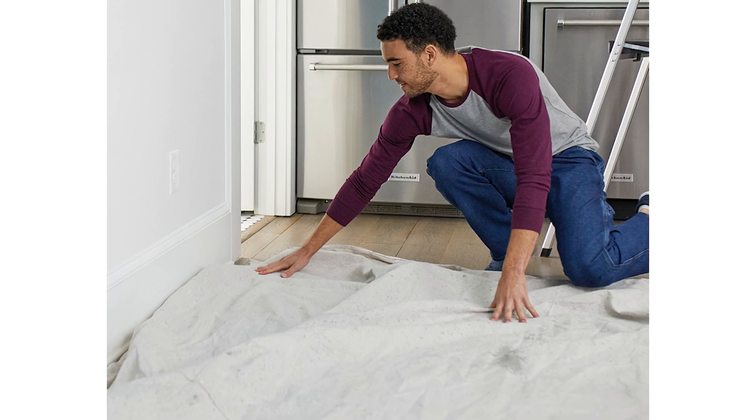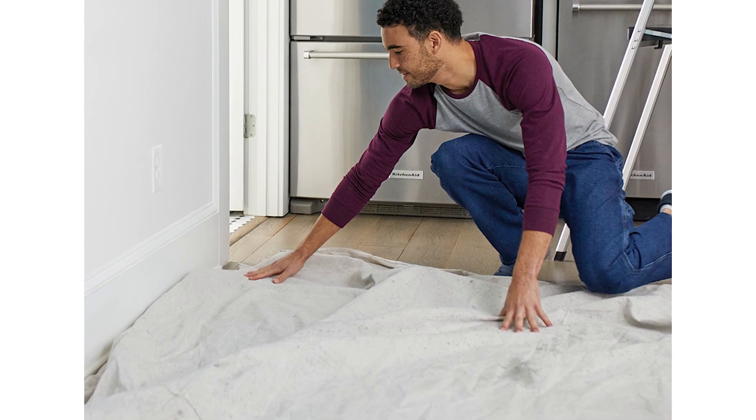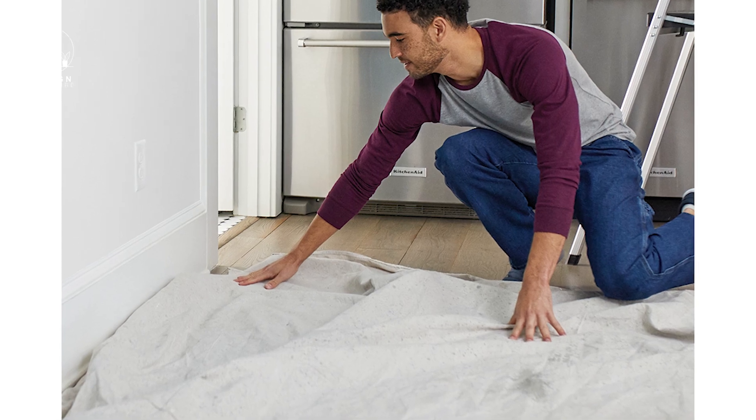Step one: Prepare your workspace. Ensure you're working in a well-ventilated area and cover the floor with drop cloths or plastic sheeting to protect it from spills.